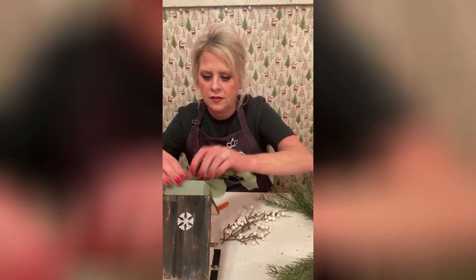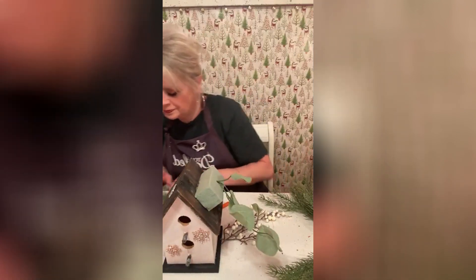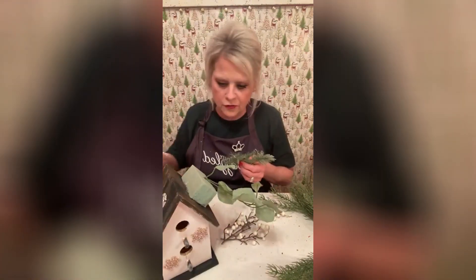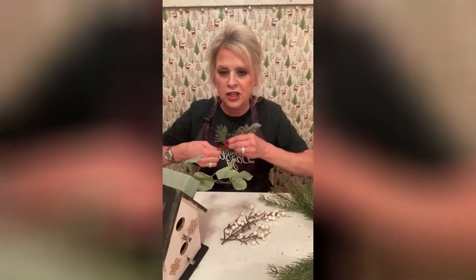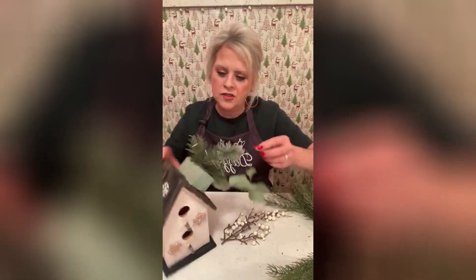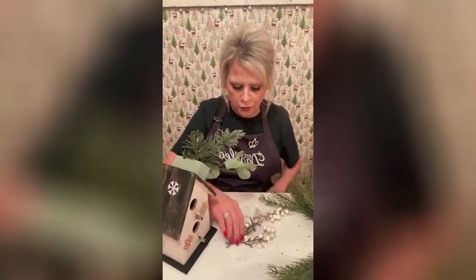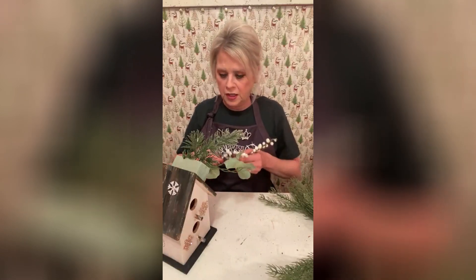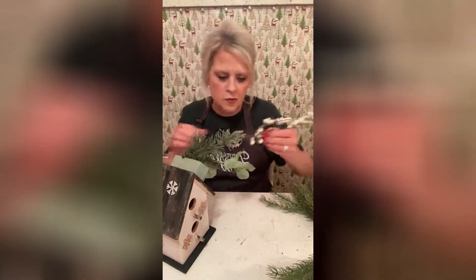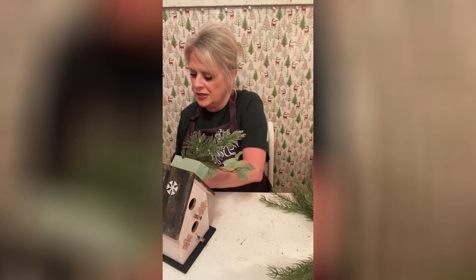I'm going to just put this in here kind of wild — it's going to be a big arrangement. I'm going to keep turning around so y'all can see what I'm doing. I'm just sticking it in the oasis; you can use glue if you want to. I've not ever really had a problem with anything coming out. I don't think we're going to use that whole thing — let's just use pieces.